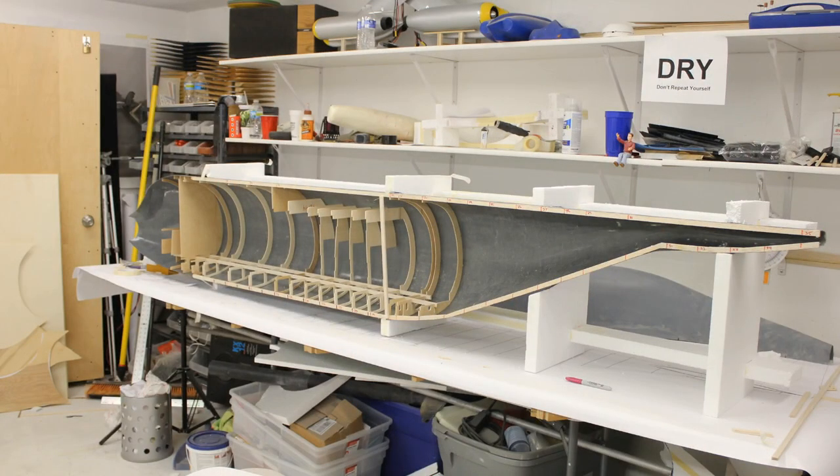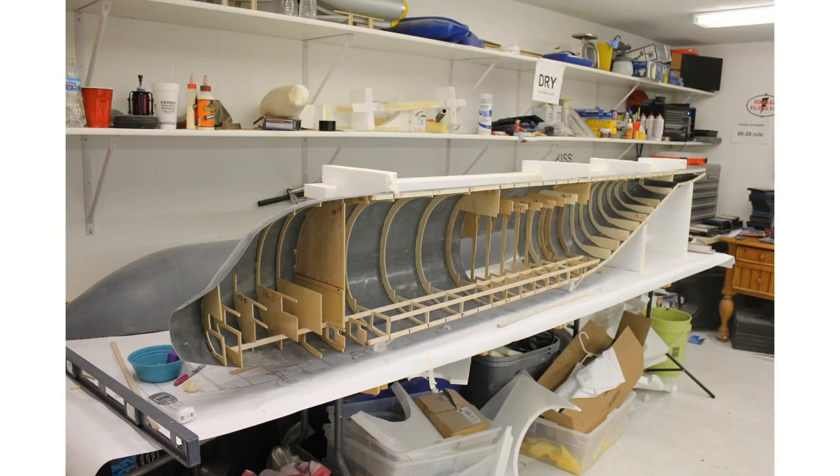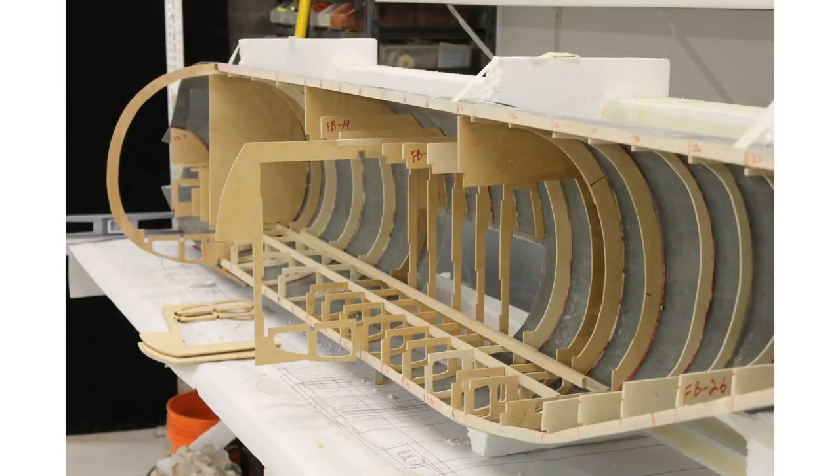I made a jig, laid the fuselage on its side, and started putting the bulkheads in. At this point I was so excited because it was looking really cool, it was straight, and everything was fitting — but little did I know I was putting way too much weight in this airplane. I stood it back up on the jig, which I could lay flat or stand vertical. If I were to do this again — and I am going to build another C-130 one day — I would 3D print a lot of these bulkheads. I'd use thinner glass on the skin to make it a lot lighter.